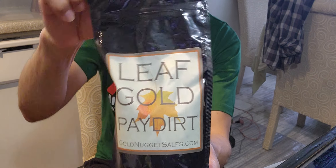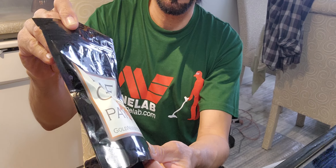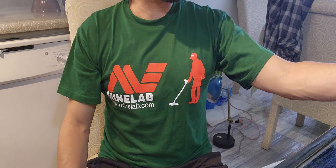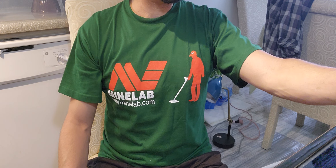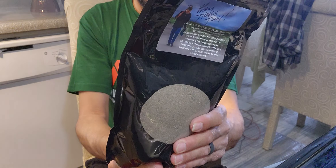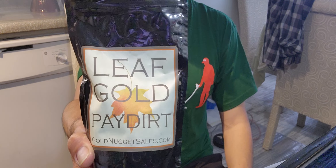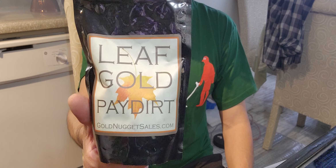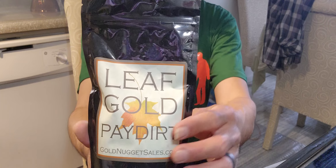And last but not least, we got Leaf Gold Paydirt. This is a one gram bag. So cool. I'm going to pick a bag and do a video real soon — I'm going with this one, the Chunky Premium. I've done all these bags before except this one. I did the bigger Leaf Gold Paydirt bag and that was really cool — really nice stuff, jewelry grade leaf gold. This is the smaller version, a one gram bag.